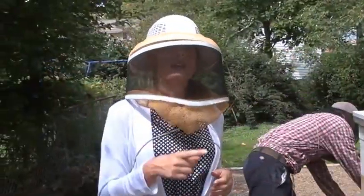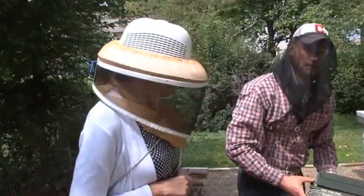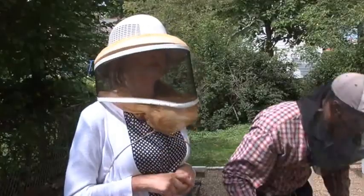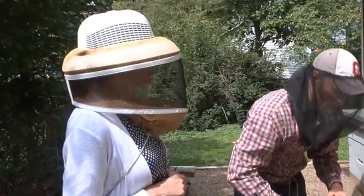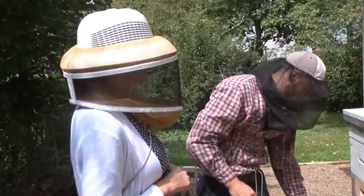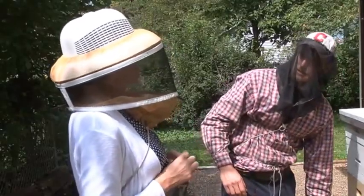We've got a little place set up front for your little one who's two years old — he loves bees and points them out all the time. We like to stay with him when we're around the bees just to teach him to maintain a respectful distance.